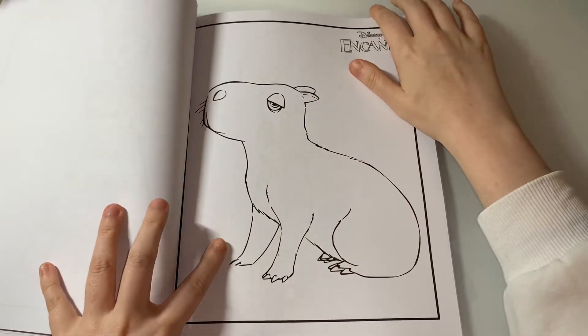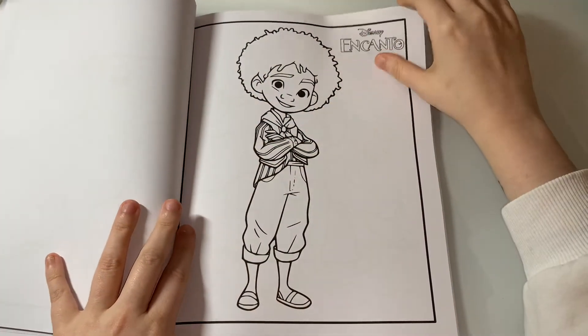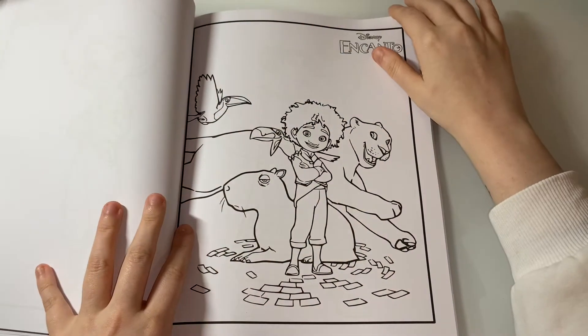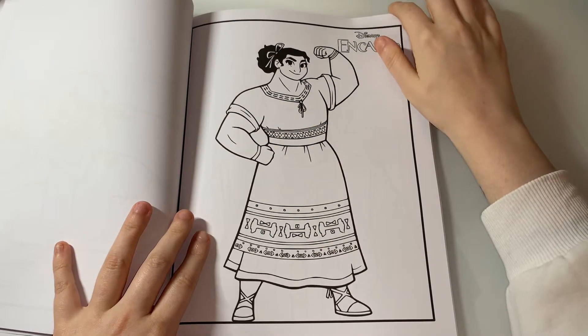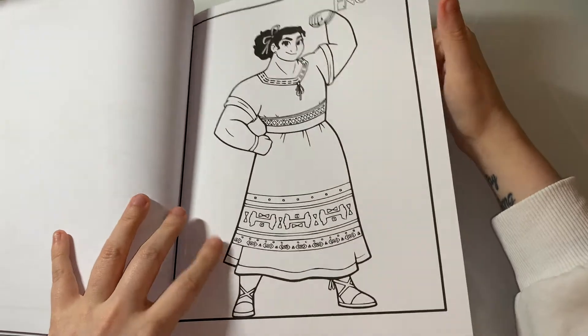If you watch the movie, you'll know — I'm not spoiling anything at all. I love that Disney made a bigger female character, and that's why I love Louisa.